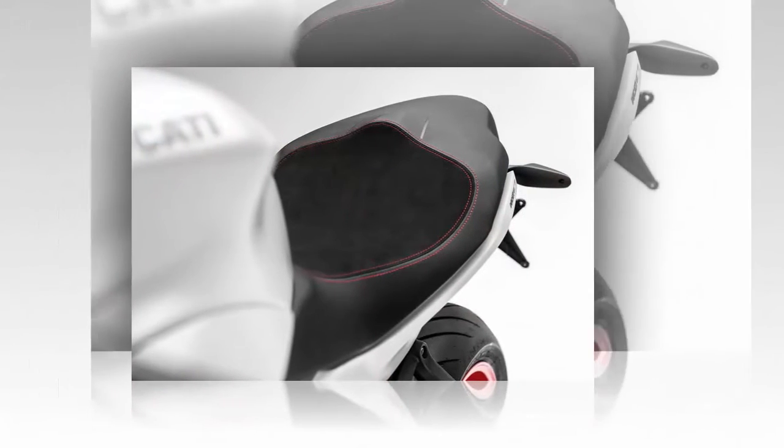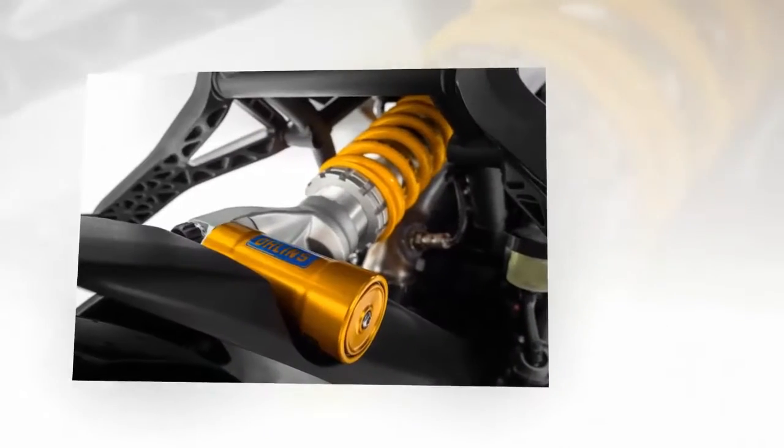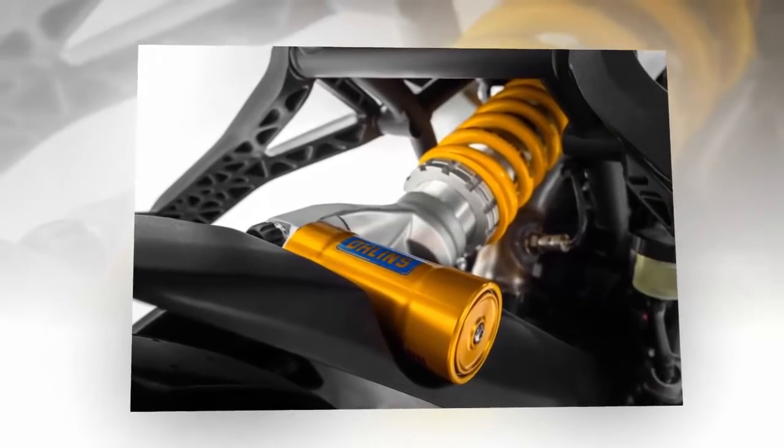The ride is plush and controlled, and the standard Pirelli Diablo Rosso 3 tires give immense road grip. They're especially impressive in the wet.